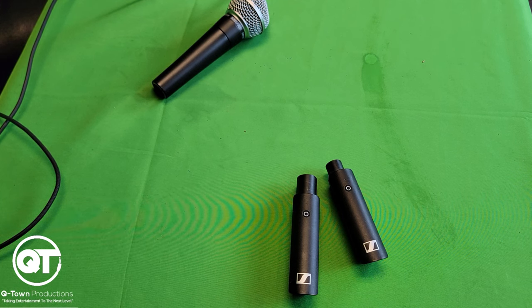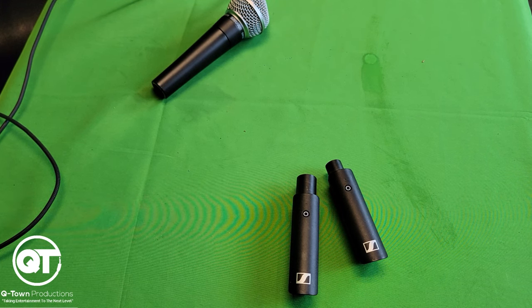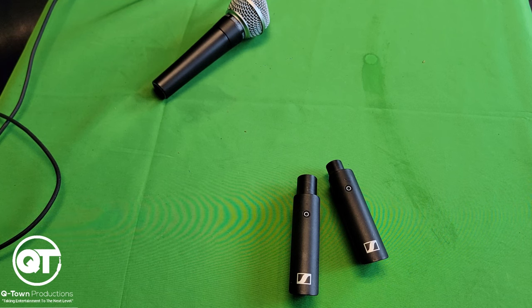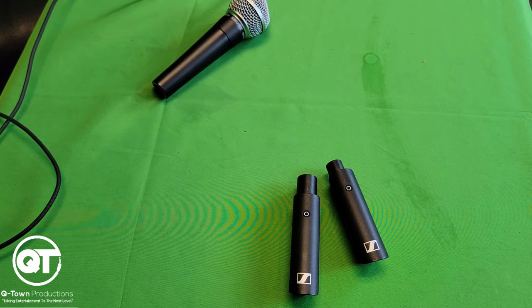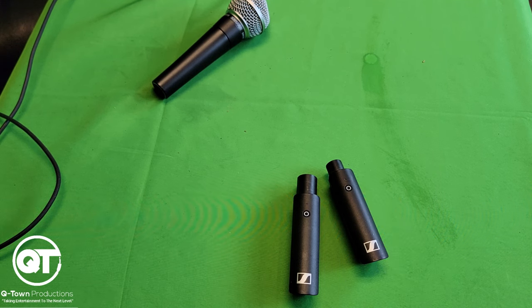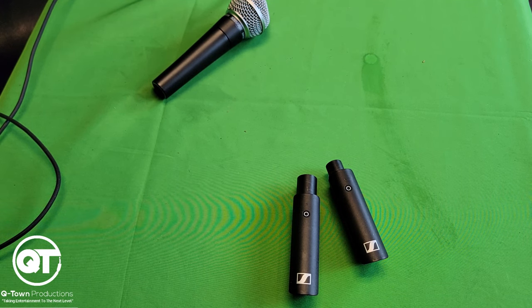Hey guys, it's me DJ B.I.G. from Q-Town Productions and I'm here again with another gear review for you guys. Don't forget to like, comment and subscribe to this channel if you want to learn all about the mobile DJ industry and gear reviews like we have today. So today my review is about the Sennheiser XSWD wireless XLR base set.